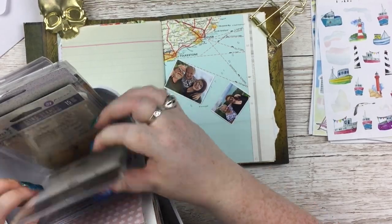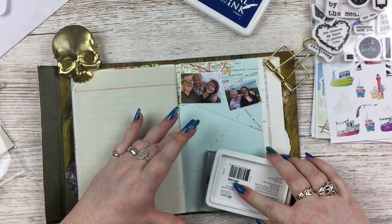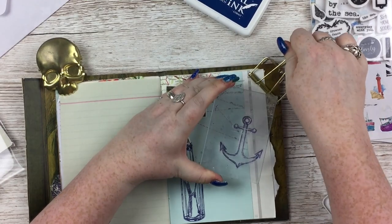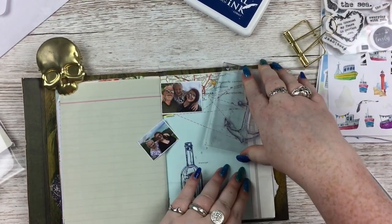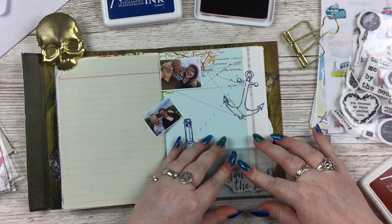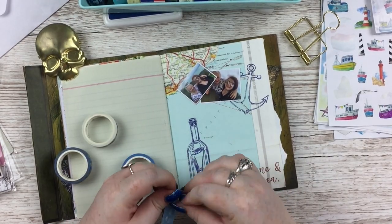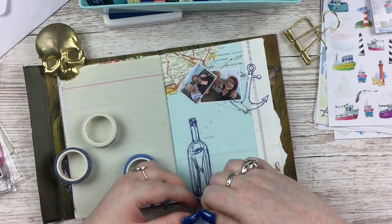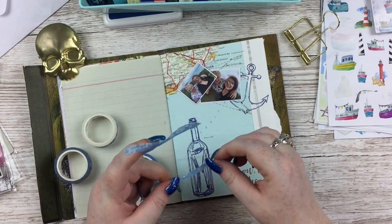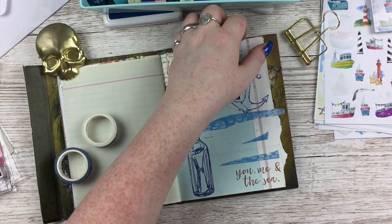Very simple and cheap. So first off, I've been saving this page in my journal - sorry if you can hear background noises, there are workmen next door and I've been waiting for them to stop for days. Anyway, I was saving this page because it's a map page of where I live in the southeast, and I was trying to save it for something to do with where I live.